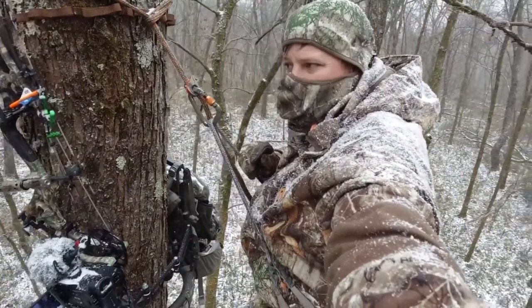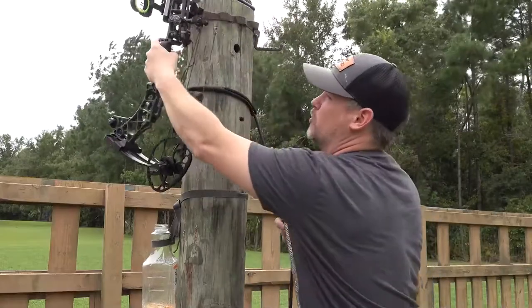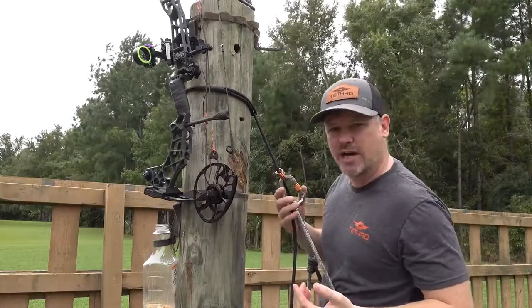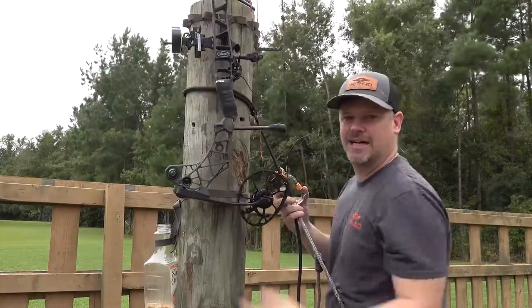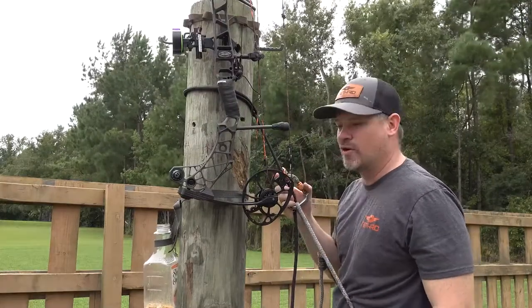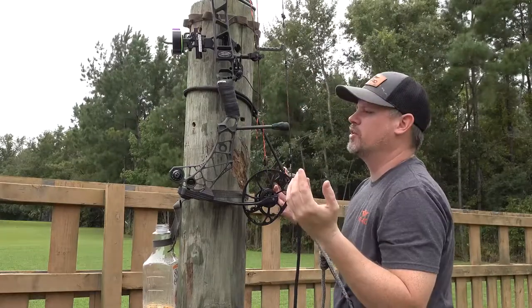No matter what kind of tree you're hunting, you can just pick the appropriate slot. You can move it forward or backward — it doesn't matter. It doesn't add any weight or bulk to your bow. Look how freaking easy that is. There's no screwing in stuff, which might be illegal. You don't have to carry extra stuff. Just bolt it onto your bow and you're good to go.